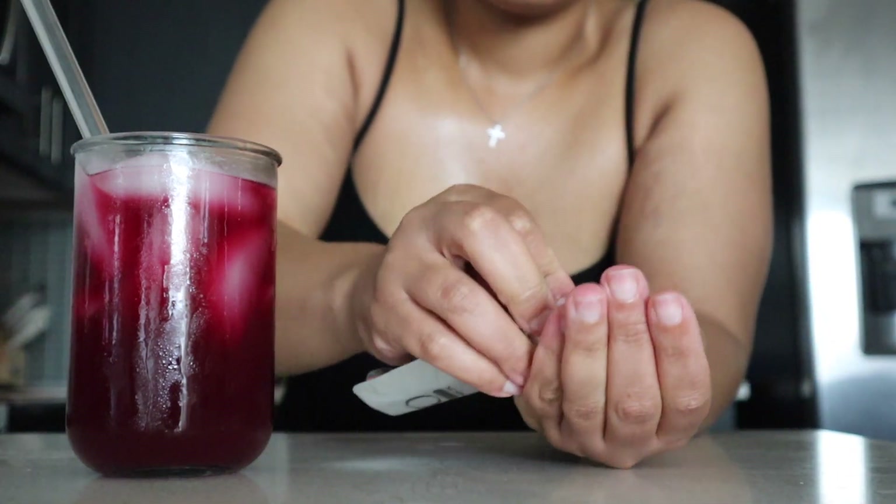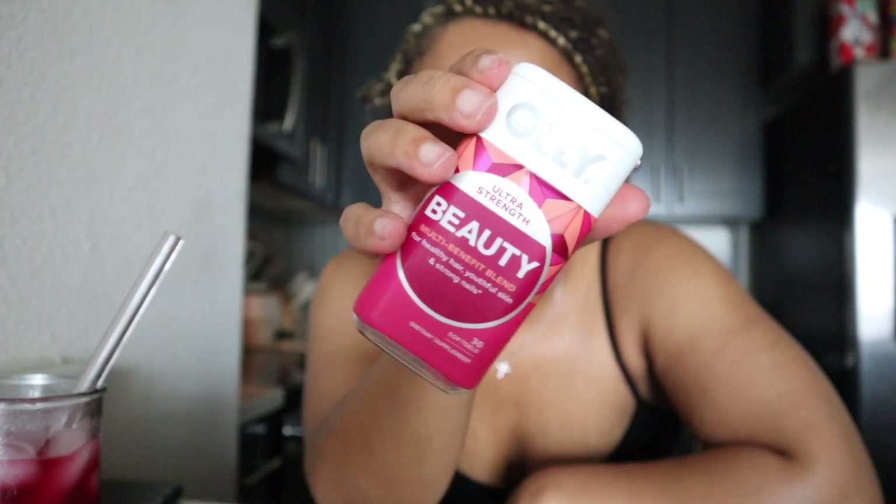I also take AZO cranberry pills as an added step, and these Ollie beauty vitamins to tie it all up. I hope you guys enjoyed this video and took something away from it to add into your routines. Be sure to like the video if you enjoyed it, subscribe, and I will see you guys later.